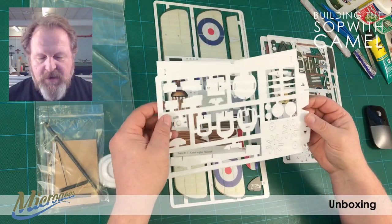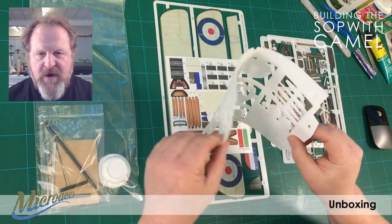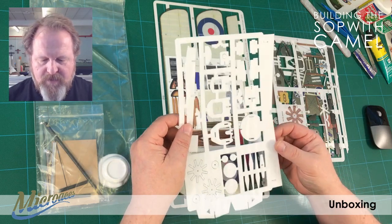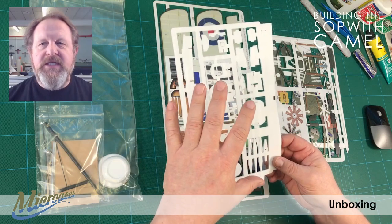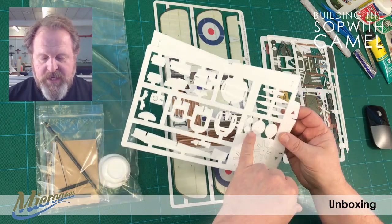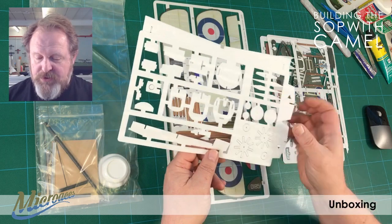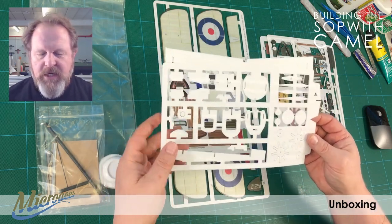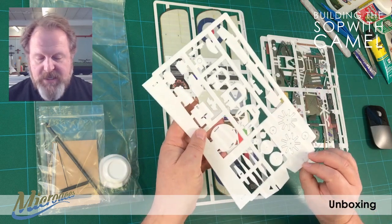Then we've got a two millimeter foam sheet. This is actually called vector board — it's very flexible, doesn't tear particularly easily, cuts quite well, and will sand. A lot of it's structural, a lot of it's the interior of the fuselage. There are some ribs for the wing, more parts for the rotary engine, wheels, bits of the fuselage, and also this structure here — a wing brace for the lower wing which has some dihedral to it, allowing us to set that dihedral during assembly.